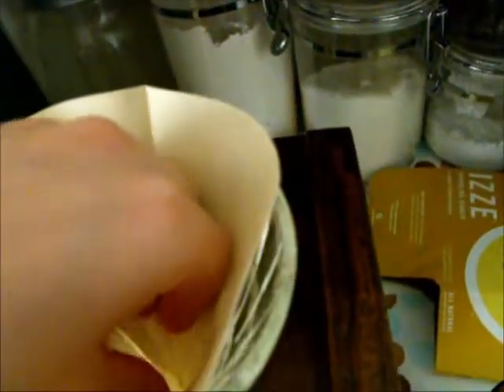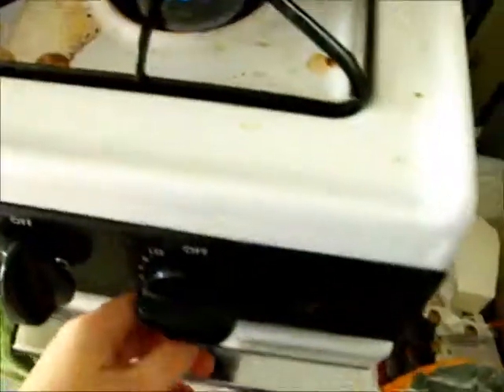Then you've got to get your filter ready. So you've grabbed your filter — open this up and stick it in the cone. There we go. And you're going to have to grind the beans. The water is still boiling — not yet. I'm going to turn it up. Make it hot.